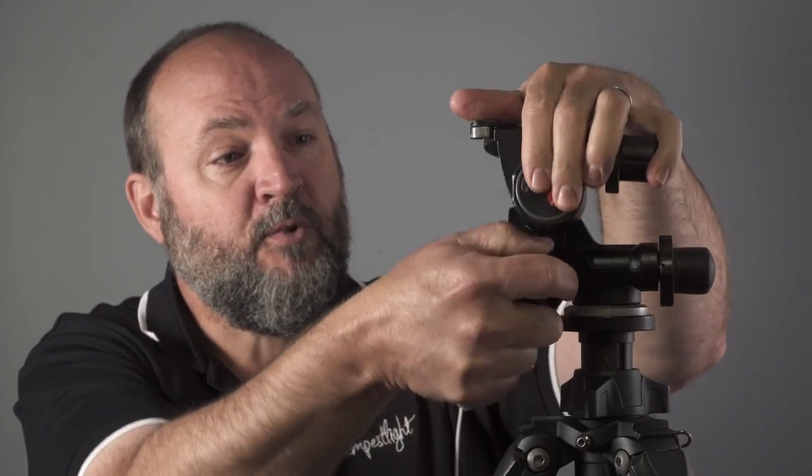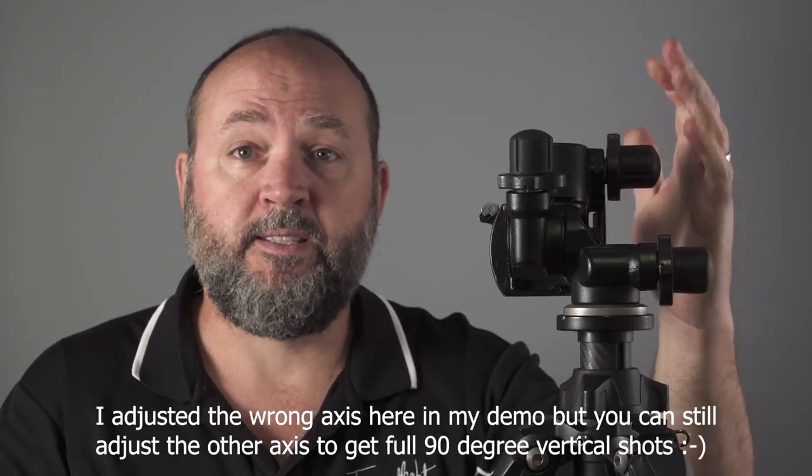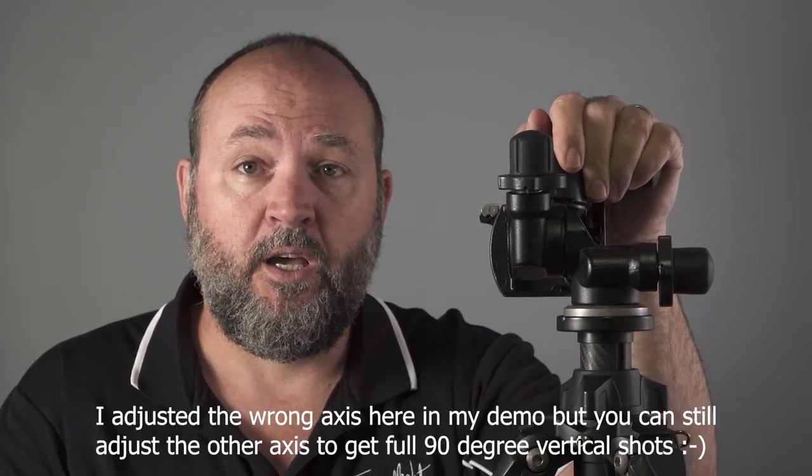I've also found that the Manfrotto 410 Junior has really been a good head for landscape photography — believe it or not. When I'm shooting landscapes I don't swap to a ball head; I just leave this head on and you can get really fine adjustments with landscapes as well. So it's not just a real estate or architectural photography head — it's a pretty good general purpose head. I've even found it works great for agent portraits, since I can get the camera to 90 degrees quite easily and get a nice vertical portrait even with a long lens on my D810, and it holds it very firmly.